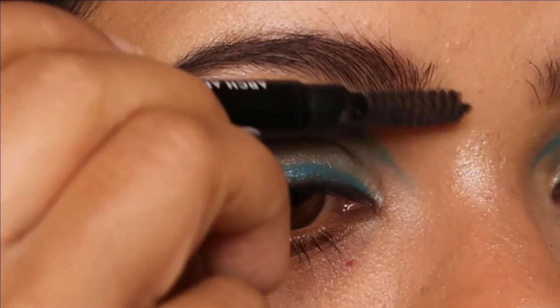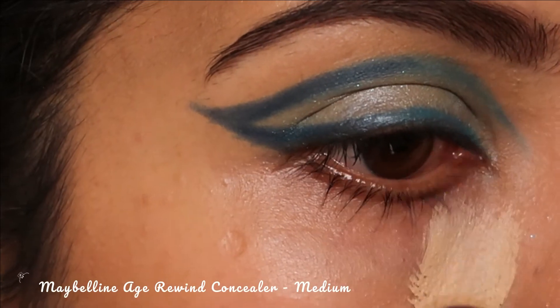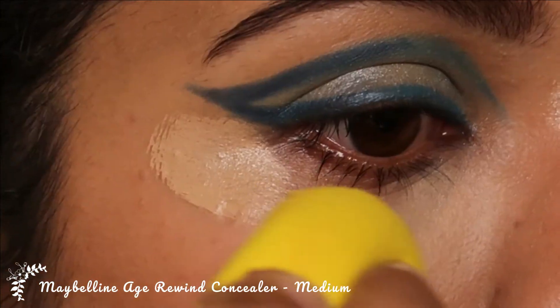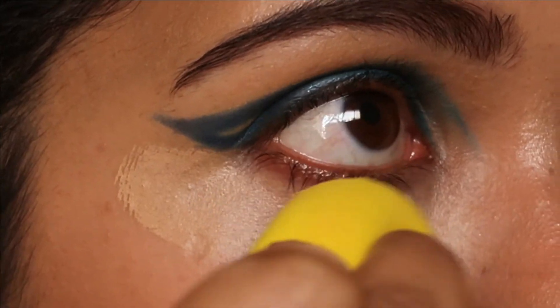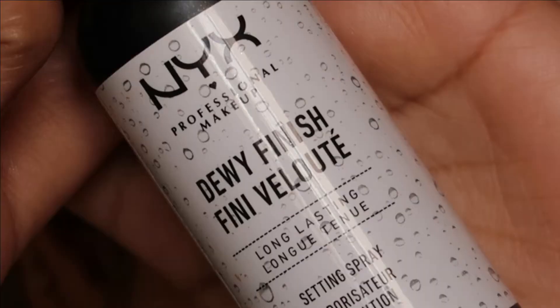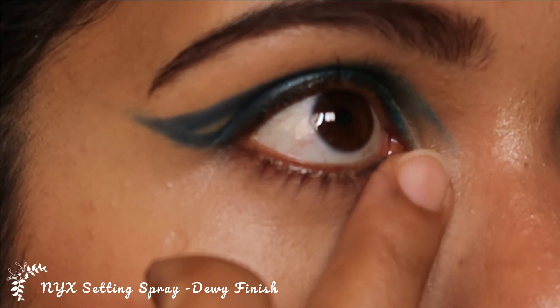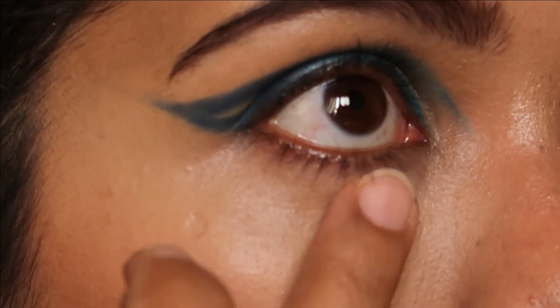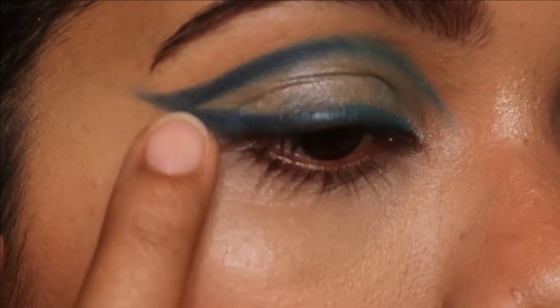For my under eye dark circles, I'm going to use Maybelline's concealer in the shade Medium. I love how thick this concealer is and how easily it covers my dark circles. I'm going to blend that well and set it using NYX setting spray in Dewy Finish on my finger — just dabbing the spray onto the concealer to set it. This is a technique I learned.